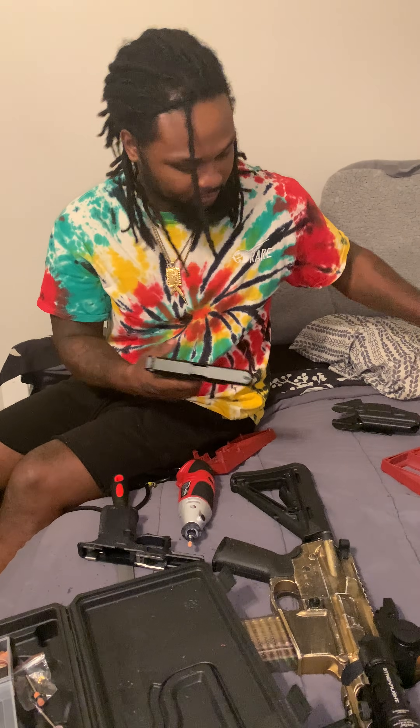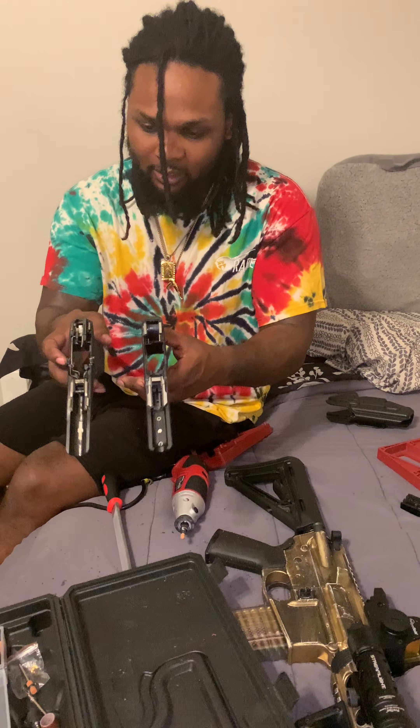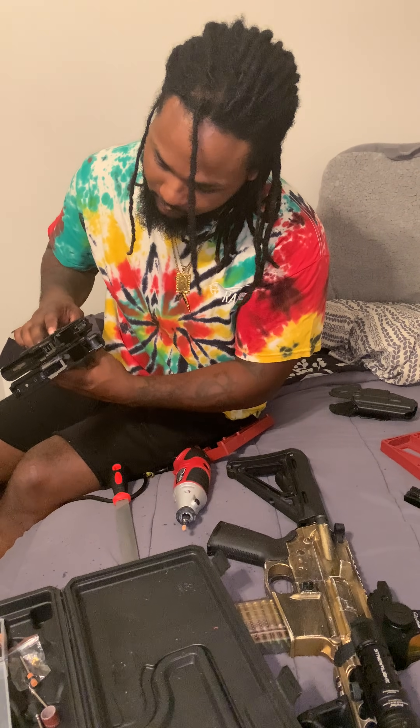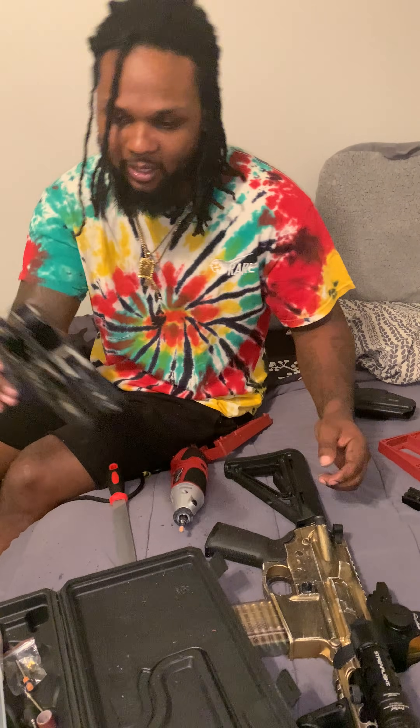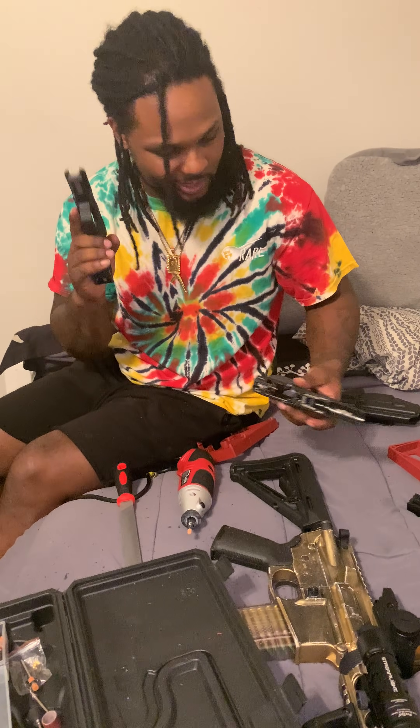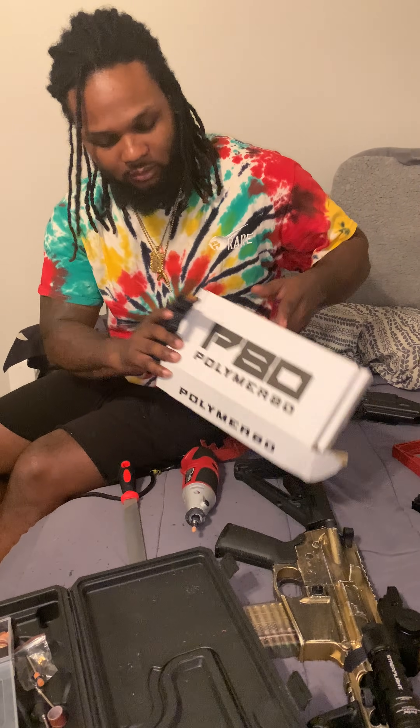We gonna compare it to my OEM Glock 19 Gen 5. The hollows right here. We gonna compare that shit to the Glock 19 Gen 5 factory OEM lower. Look at that. The only thing different is they can't take the Gen 5 slide, cause it's a Gen 3 — pick rail underneath and anything. But look at that shit, that shit fire. Shout out to Polymer 80 lowers, that shit official.